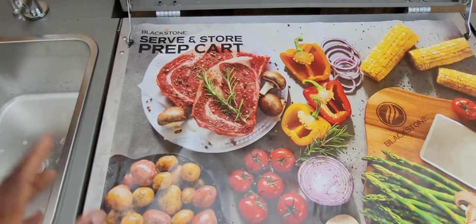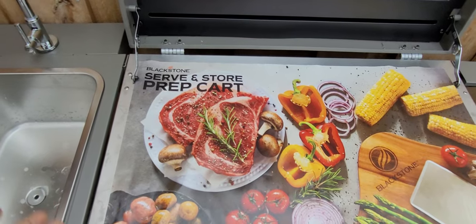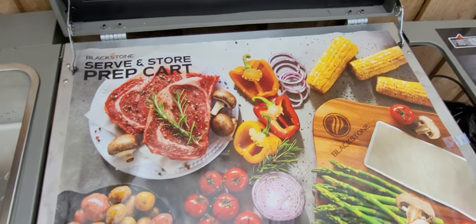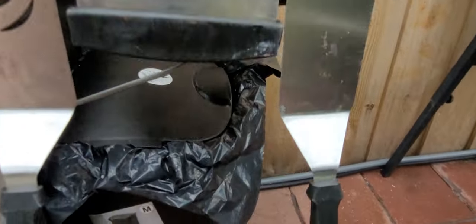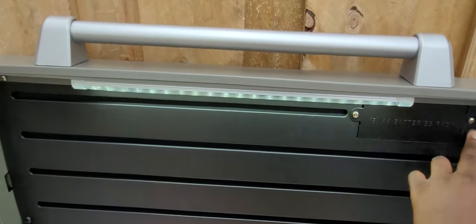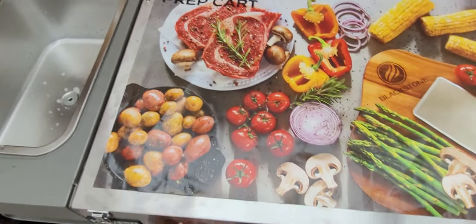Now you guys know I like to do my mixing and blending. Let's say I have leftover tomatoes, onions, bell pepper and I want to throw it away — I can just slide it onto this garbage can over here. This is where you put your garbage bag, and all the leftovers just pull right up from that garbage can. There's also a light here.